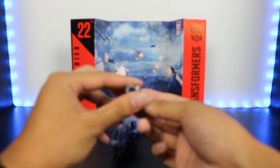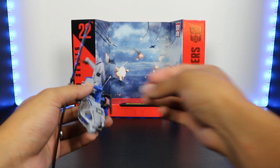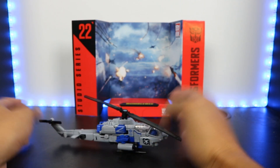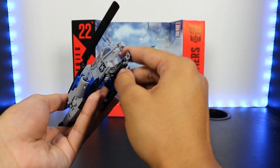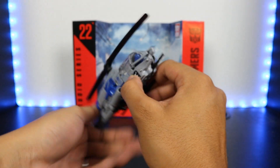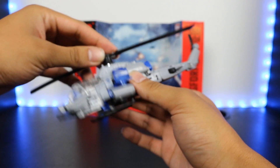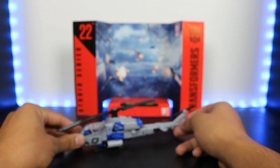Now all that's left to do is attach his guns. I actually noticed that I forgot a step — there is absolutely nothing wrong with ending the transformation here if you want, but he does have a gun here I forgot to take out. All you have to do is open this up just a little bit, take out the Gatling gun from his leg panel, and close it back up. And there you go — there is Studio Series 22 Dropkick in his helicopter mode.